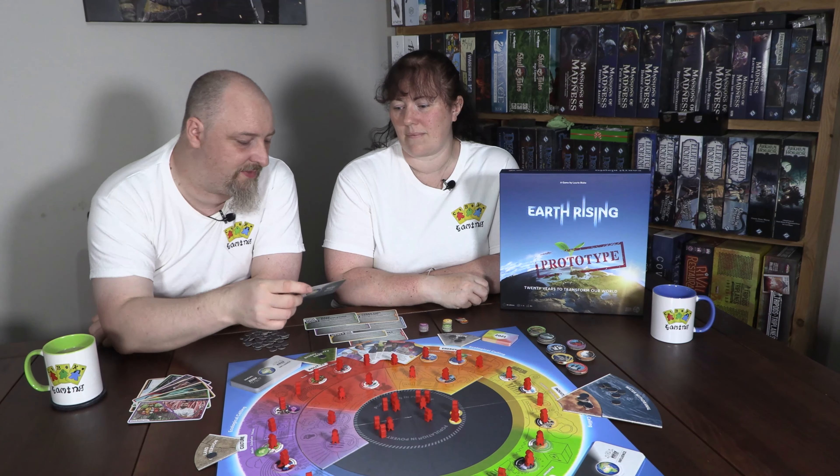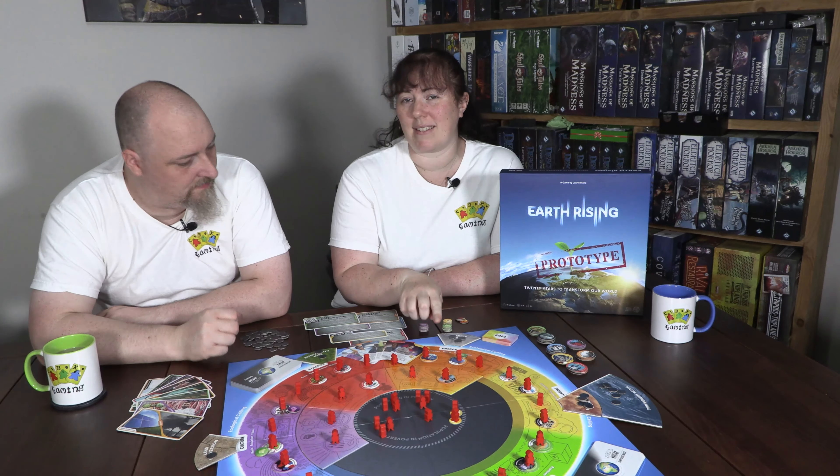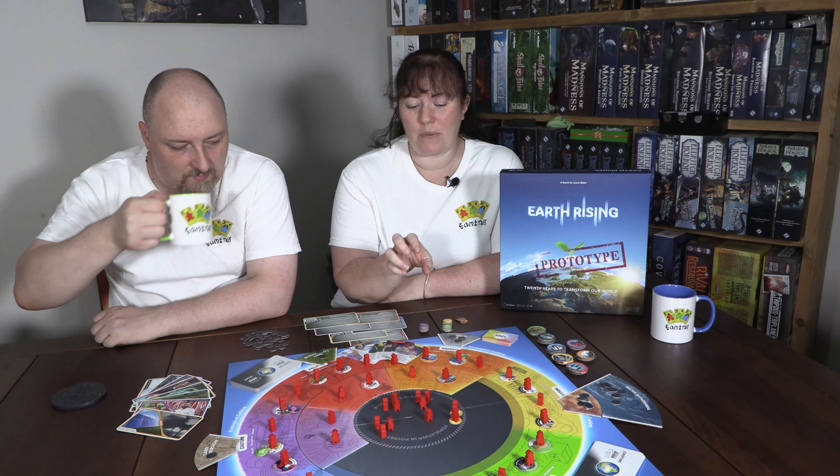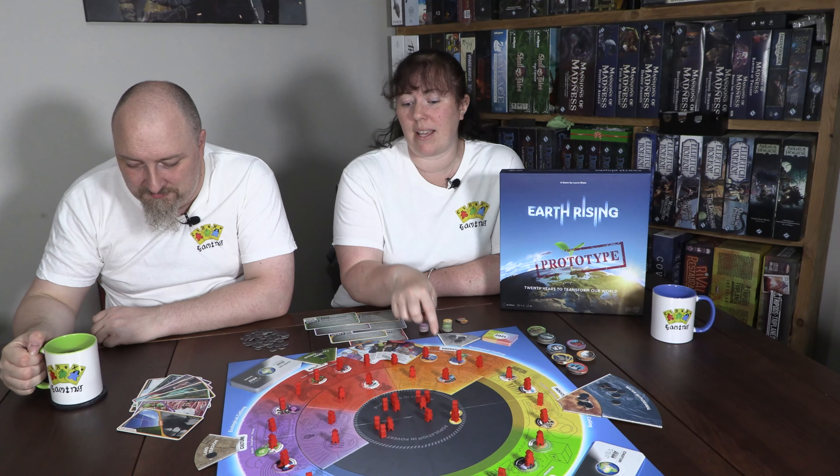Hello and welcome to a CBK Gaming video. Join us as we discuss and review Earth Rising by Stop, Drop and Roll Studios.